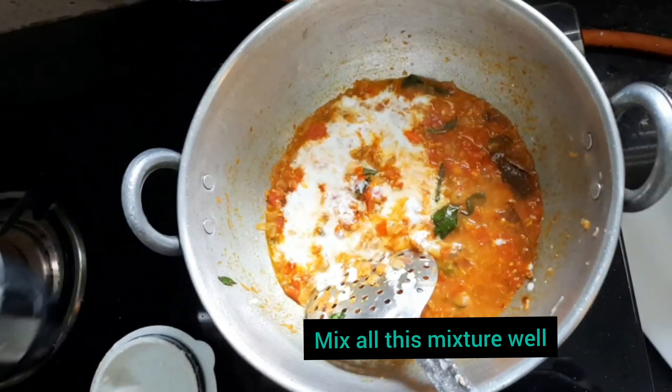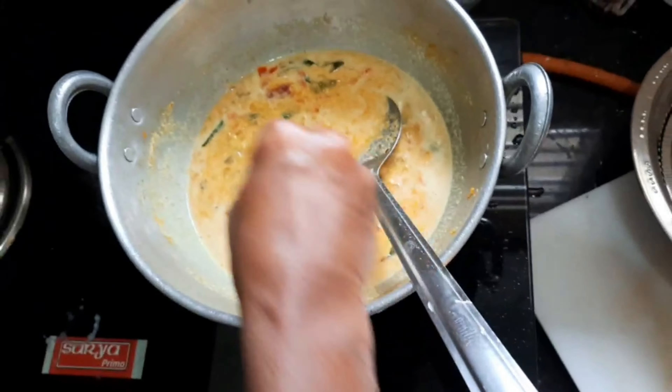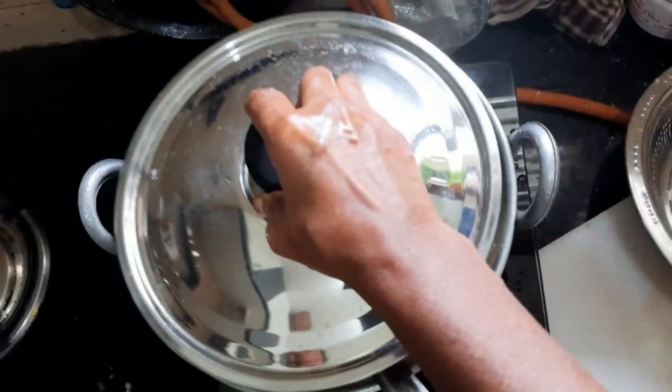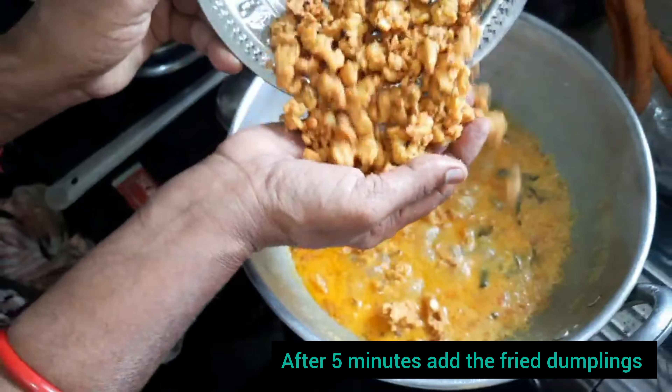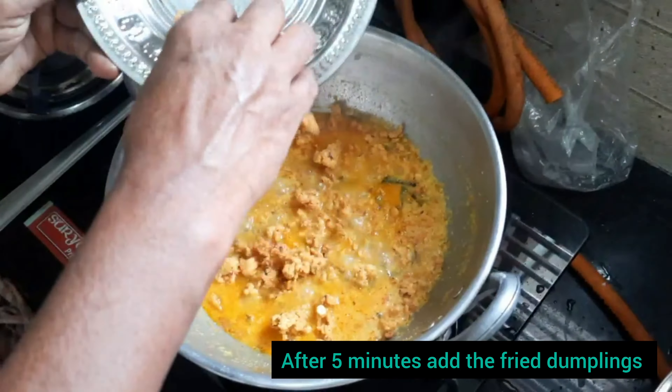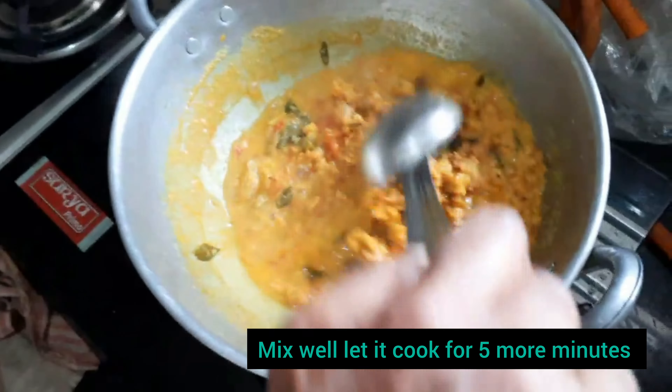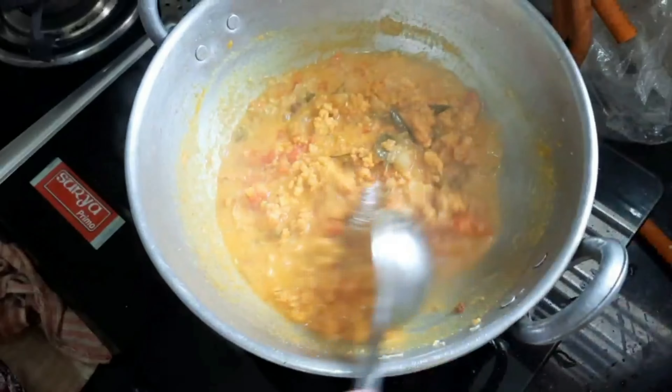Meanwhile, take a blender and add 10 small pieces of coconut and 6 to 7 cashews. Blend it well, adding a little water, then pour it into the gravy. This gives a beautiful and rich flavor to the curry.